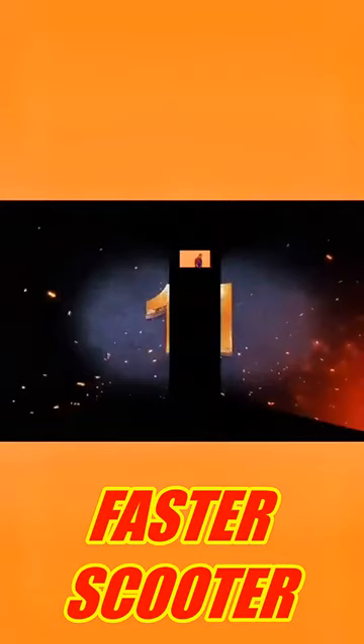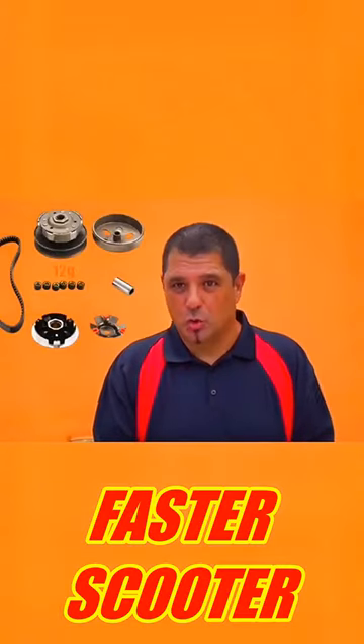Five tips to make your scooter run a lot faster. Tip number one: upgrading your transmission.